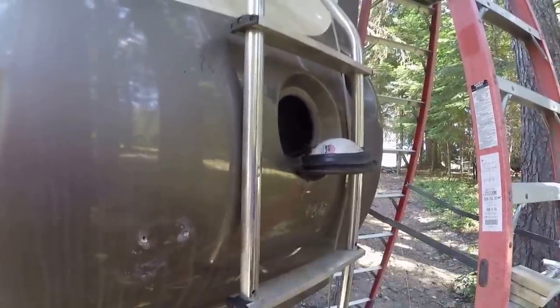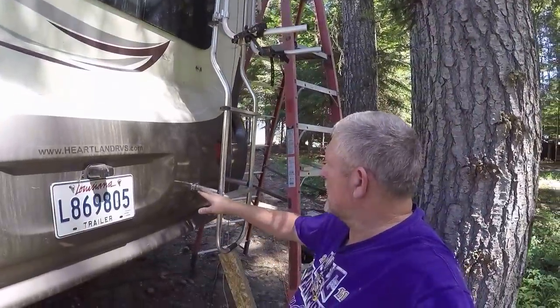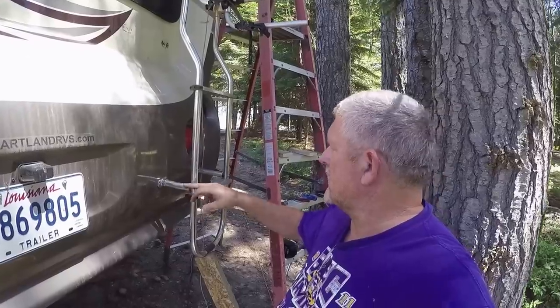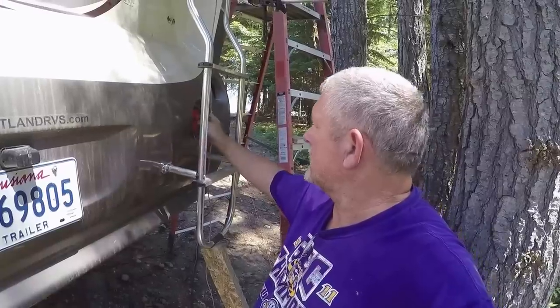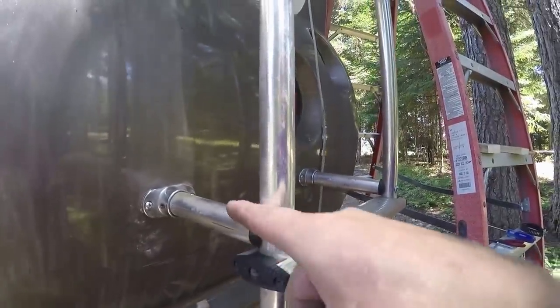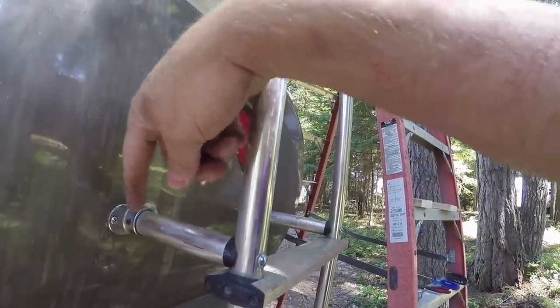I've reattached these two standoffs that were originally with the unit, put them back in place, put the blocking back behind here, and put the cap back on the turn signal. Put all the new screws in here that go all the way in and cinch in, and there's one from the back side that comes in and cinches in as well.